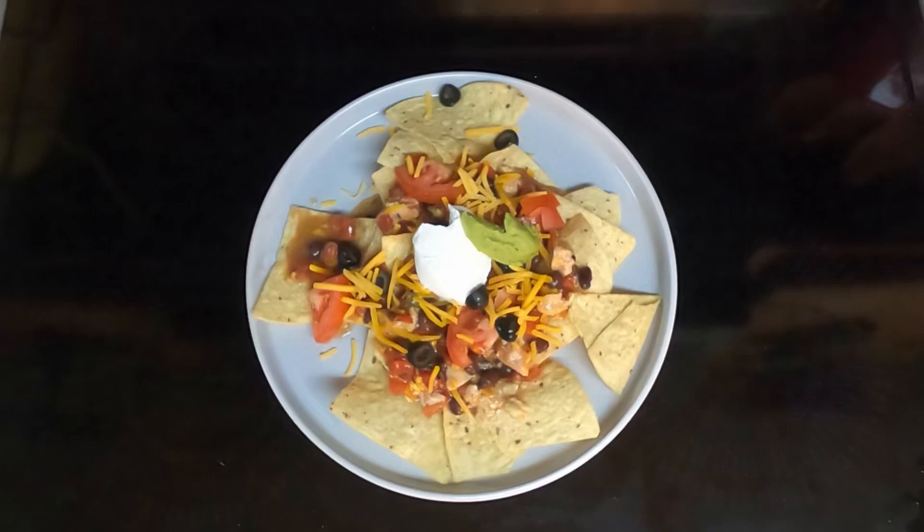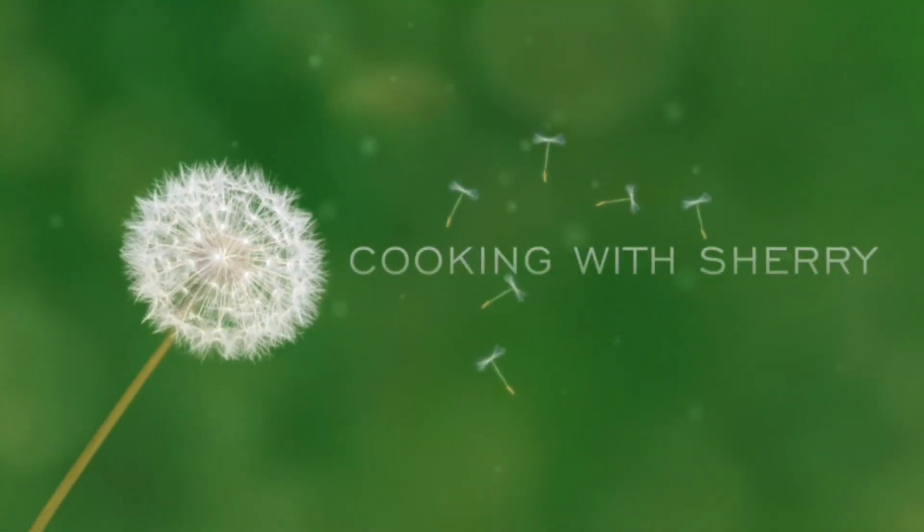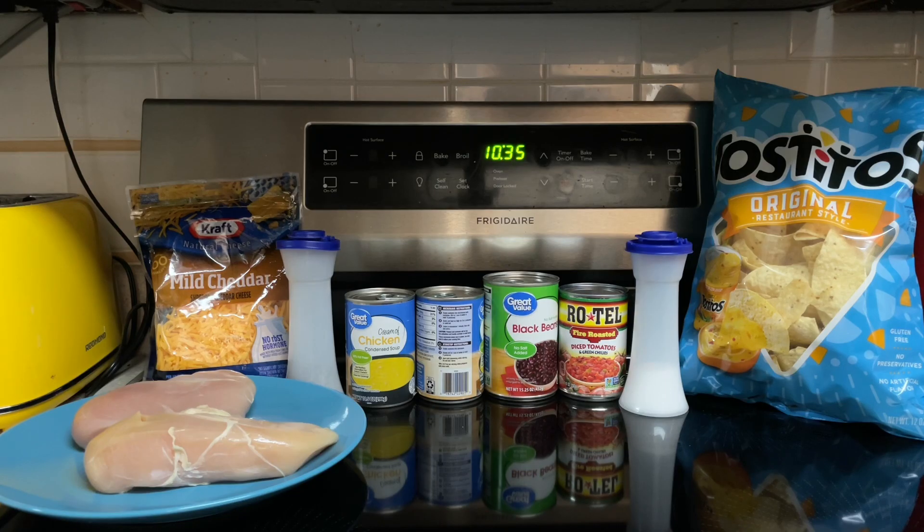Hi everyone. Tonight for supper I'll be making crock pot creamy chicken nachos. Here's what all goes into my crock pot creamy chicken nachos.